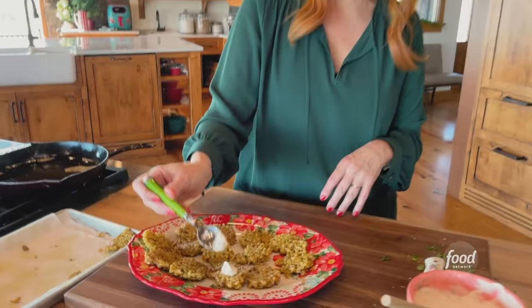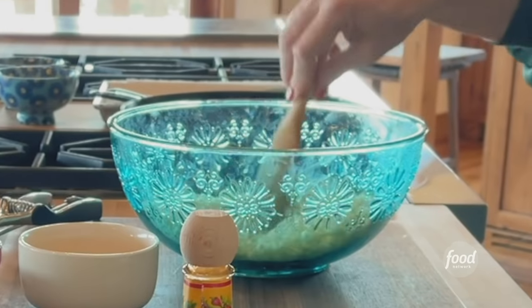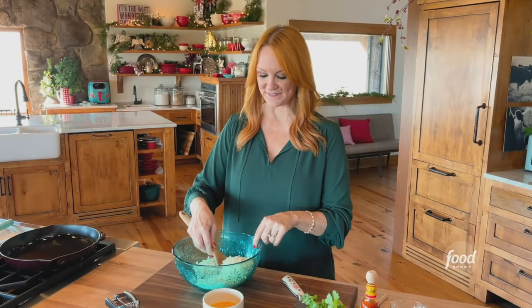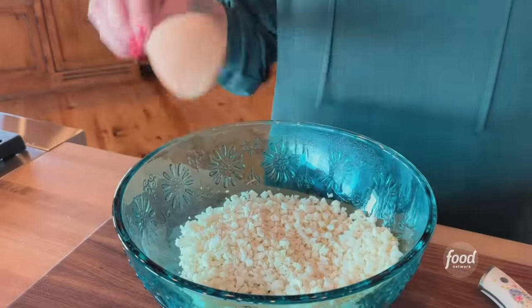Crispy cauliflower cakes with a delicious zesty yogurt sauce on top — they're really great for cocktail parties. They start with riced cauliflower, which you can buy in the frozen state or just in the produce section.